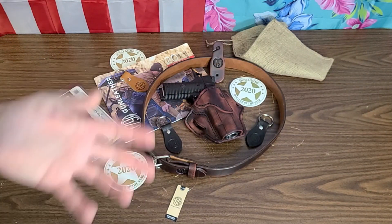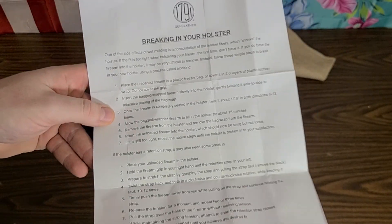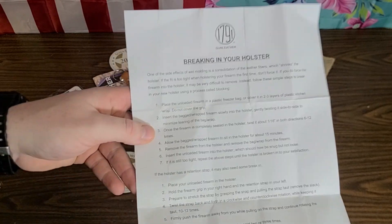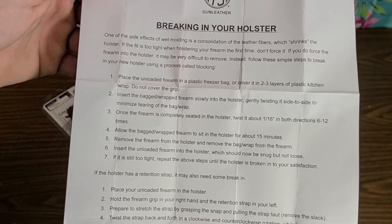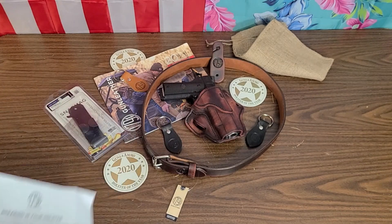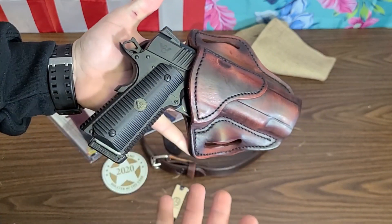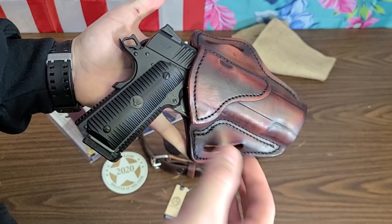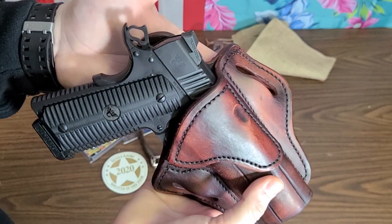This is what 1791 recommends for break-in — you can pause and read their instructions. You could also just shove the gun in and leave it for a few days or a week to naturally break in. With leather, it can be abrasive and wear on a gun's finish, but it tends to wear more evenly. Kydex typically wears on the specific points where it's clipped or molded for retention.